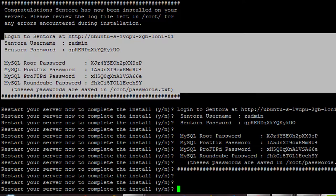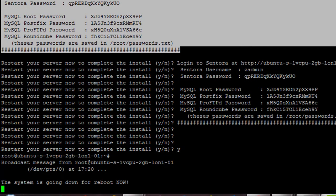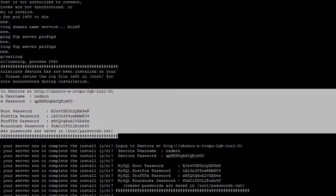Now we can hit Y to reboot this machine. Once it's rebooted, I'll show you how the console looks.